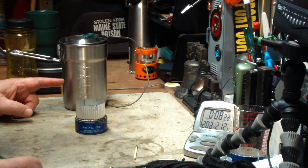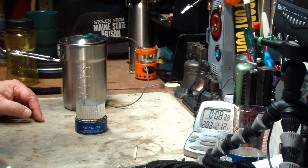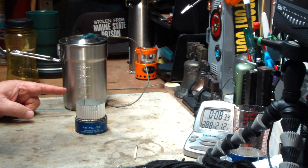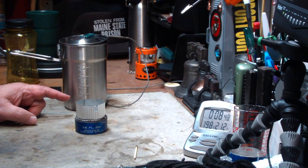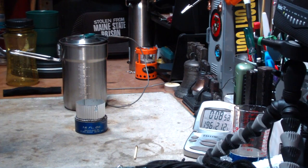So that's the Stanley Camp Cook and Cup Set for those of you that have asked. Quick wrap-up: two cups of water starting at 61 degrees, came to a boil in 5 minutes and 15 seconds. The Boy Scout pot was 4 minutes and 48 seconds, so that's about a minute and a half longer. Run-out was 7 minutes and 26 seconds.